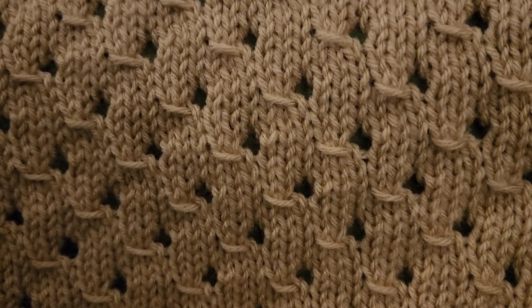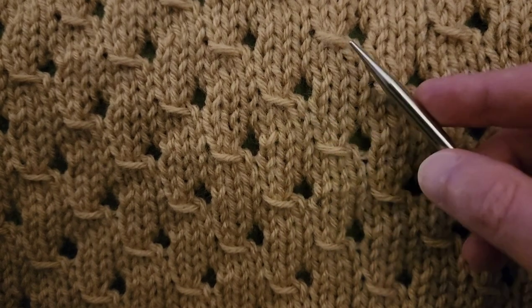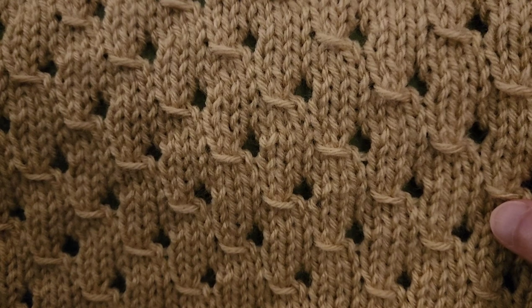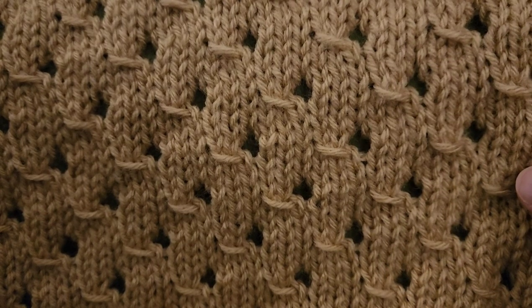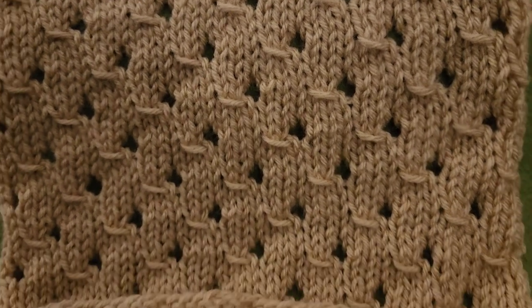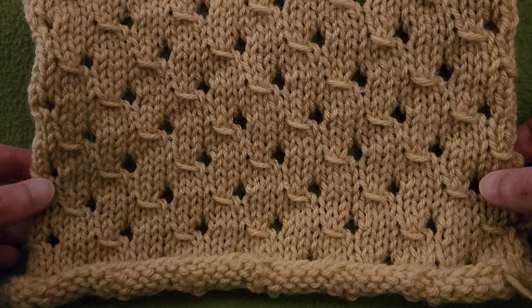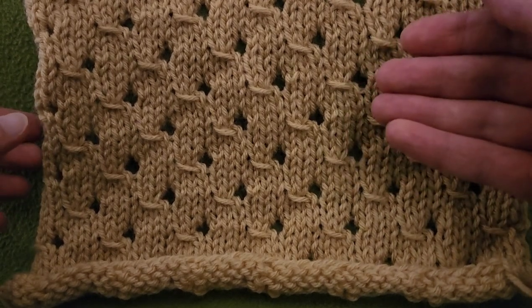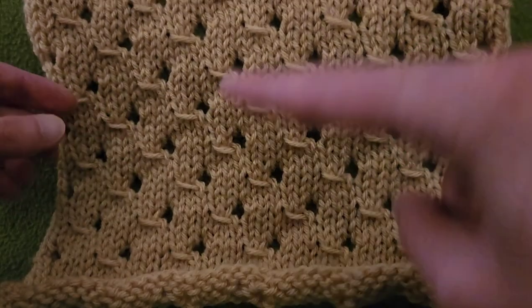I absolutely love the look — it's sort of like a little optical trick. If you go around the silhouette, it's like little peanuts stacked on top of each other and alternating. It's really cute. It's very simple, and in spite of it being an eight-row repeat, you only really have to focus on two of those eight rows. The rest is predominantly just knit and purl rows — very simple once you get the hang of it.